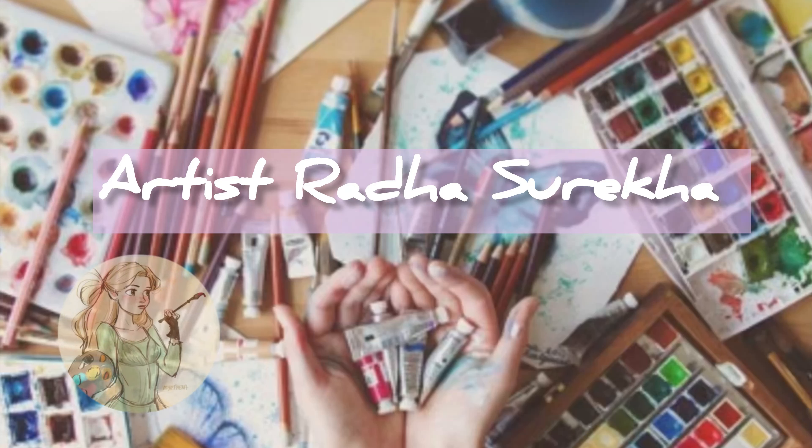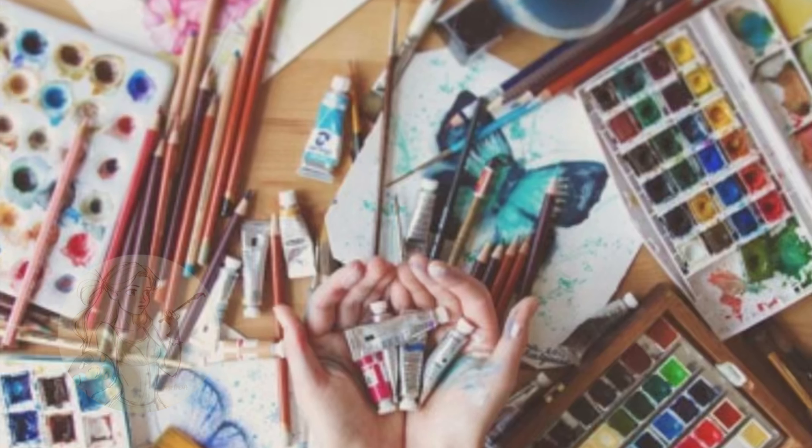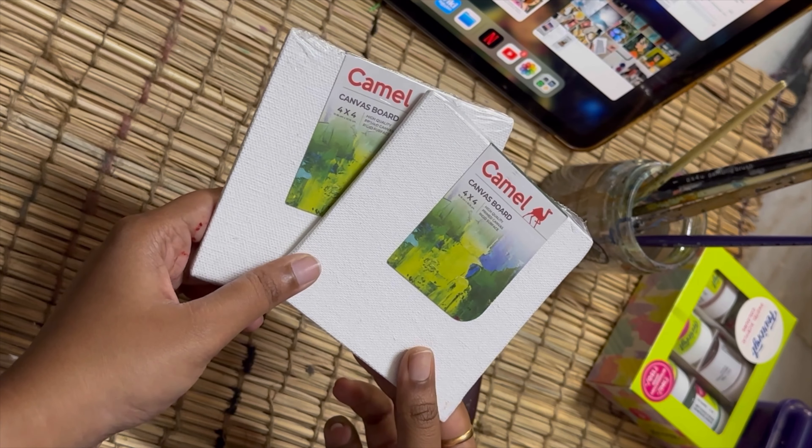Hello everyone, this is artist Radha Sareka. Welcome back to my channel — do like, share, and subscribe for more art-related content. Today's video is about acrylic paintings for beginner level, so let's get into it.